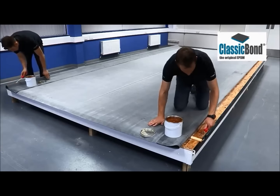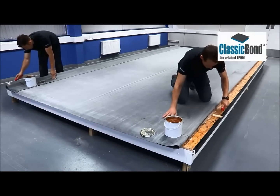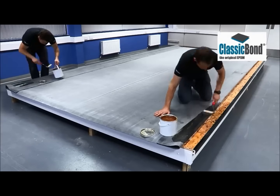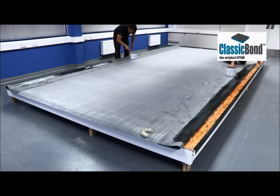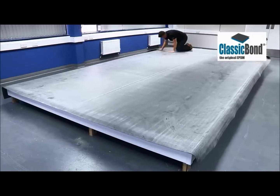Bonding adhesive must be applied to both the deck and the underside of the membrane. Bonding adhesive must be allowed to tack off before the surfaces are put together. This allows solvents to escape and ensures it does not cause the membrane to blister. If blistering does occur as a result of this, it is likely to be temporary.